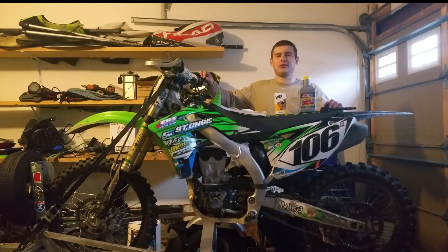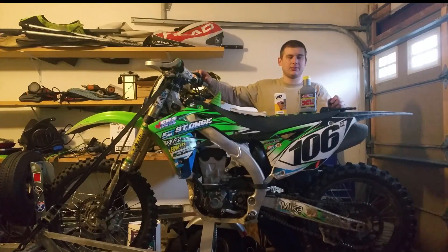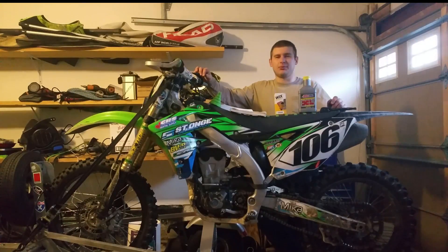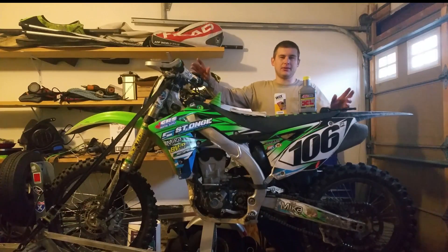Welcome to Enduro Skills Training. In this part of the channel we're going to be doing some how-to's. In this first episode we're going to do a how-to on changing the oil on a dirt bike, specifically on a 2012 Kawasaki KX450F.